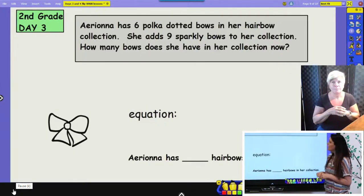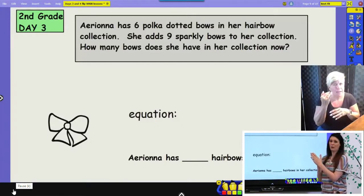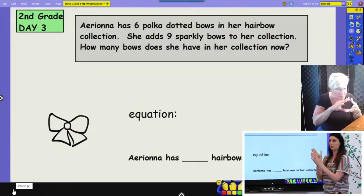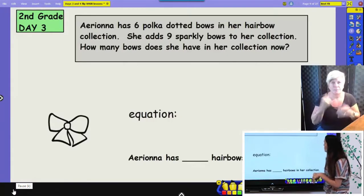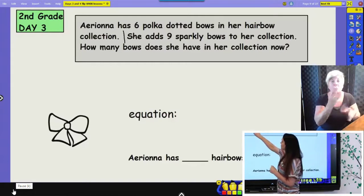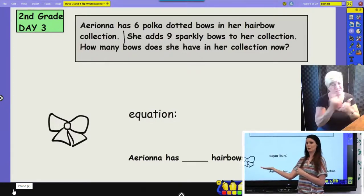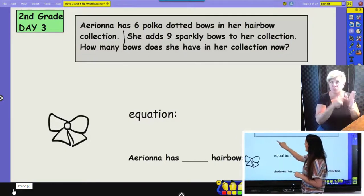I'm going to chunk my information piece by piece so that I don't get overwhelmed — sometimes by the time you finish reading the whole question, you don't know where to start. Breaking it into chunks makes it easier to understand. I'm going to read a sentence and then stop and see what information it has. Ariana has six polka-dotted bows in her hair bow collection. So we know she has six. I'm not great at drawing hair bows, so I'll use a circle to represent her bows.